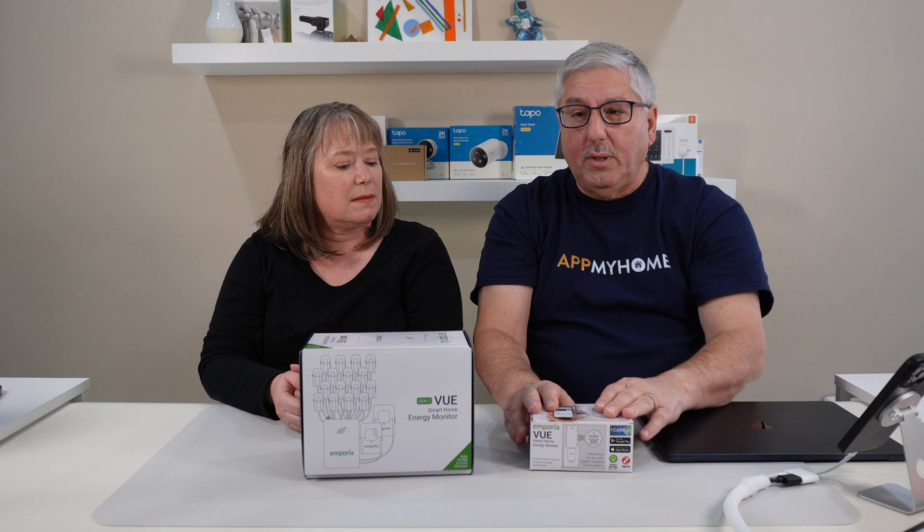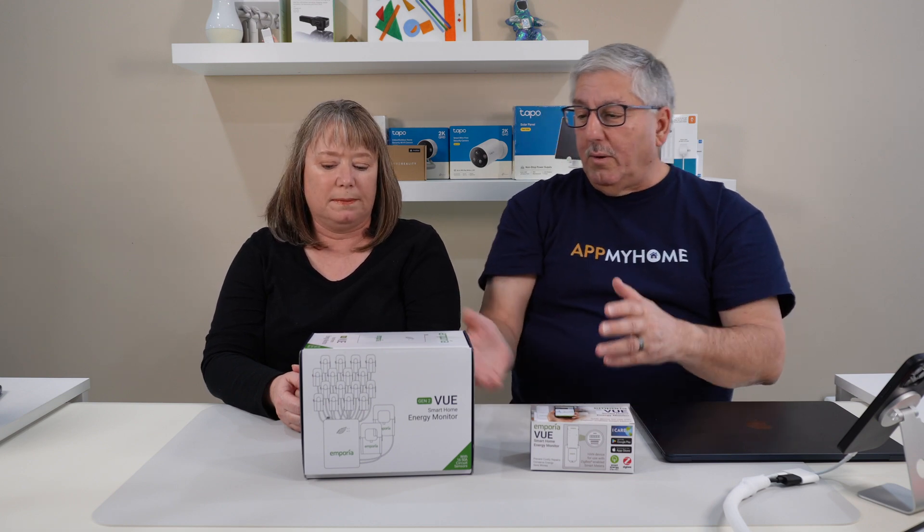So we're going to open up this one first and show what's all in there, then we'll show you the little one, and then we're going to show you how the app works. The app is nice because it works on both your phone and on the web.